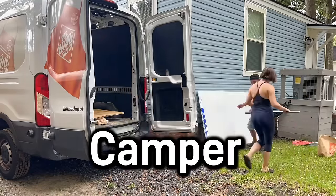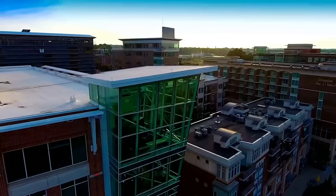I'm going to build the tiniest tiny home bike camper for Brett, a homeless guy living in the streets of South Carolina.